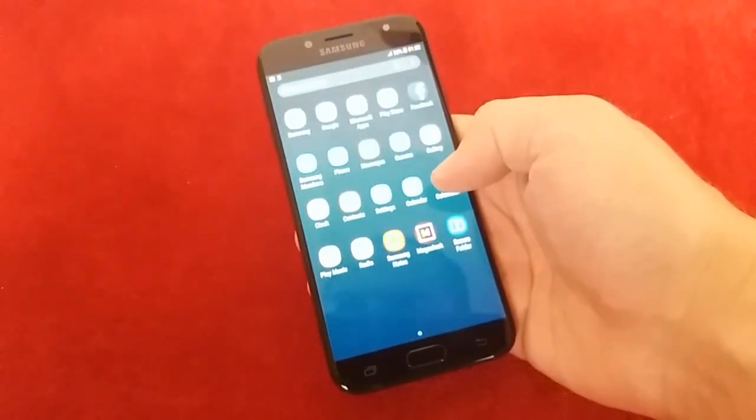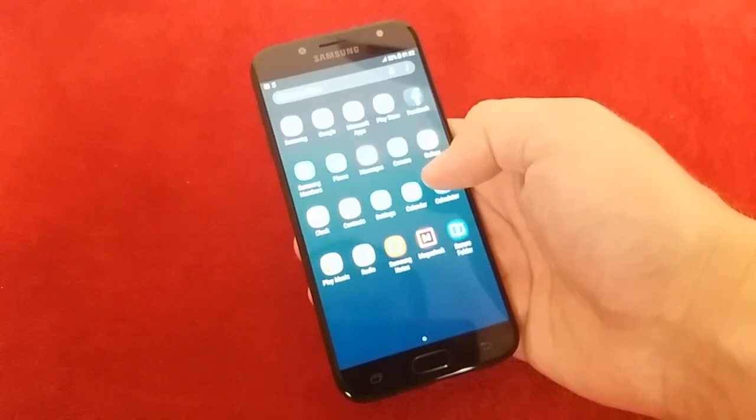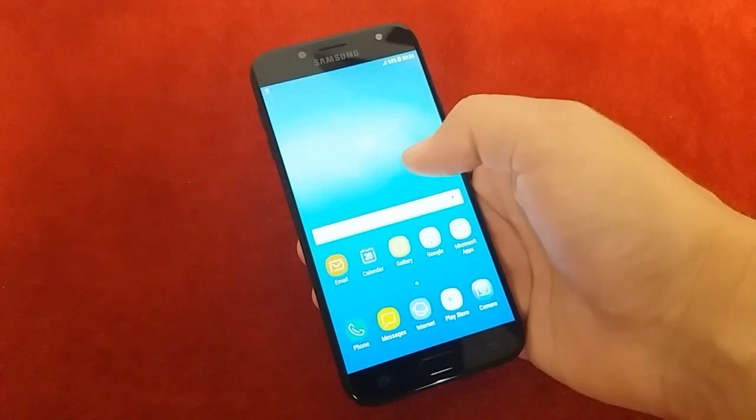Display is 5.5 inch full HD Super AMOLED. It comes in two versions, single or dual SIM. Processor is 1.6 gigahertz octa-core.